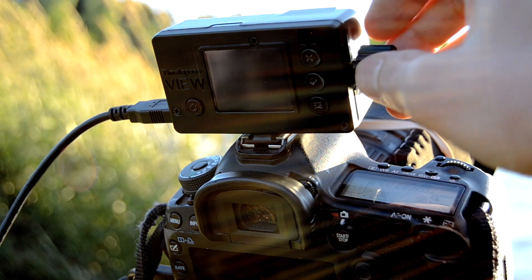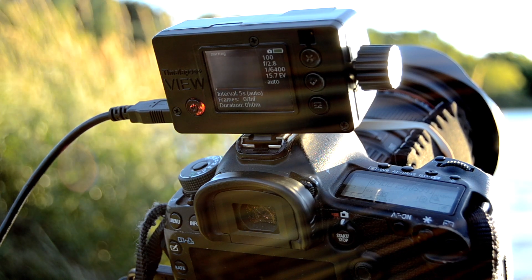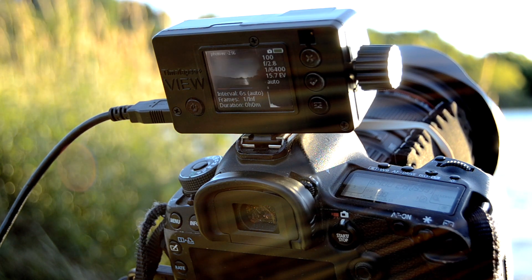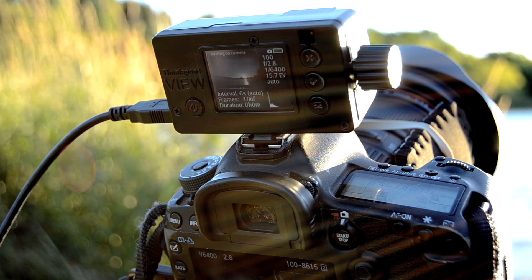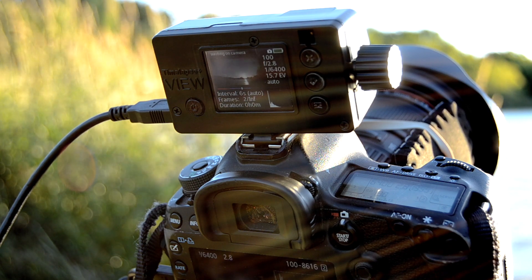So we're going to start it like that — expose for the highlights — and just let it take it from here. It's running now. Also, on the camera I have a lens warmer. The reason for that is it's fairly humid here and right by water, and the likelihood of the lens fogging up is really high without a lens warmer.